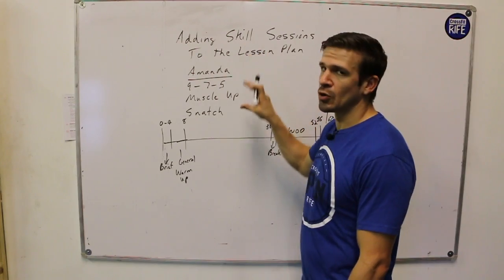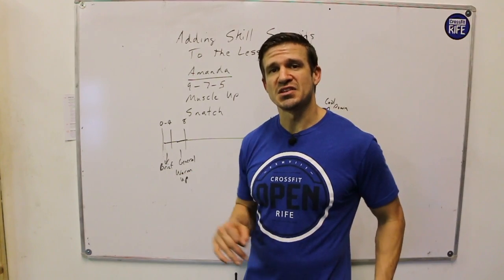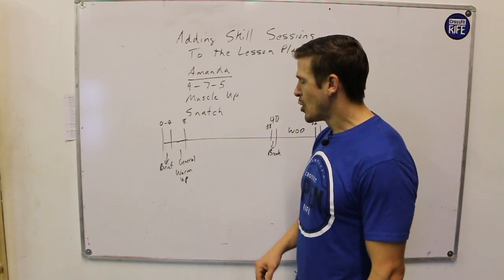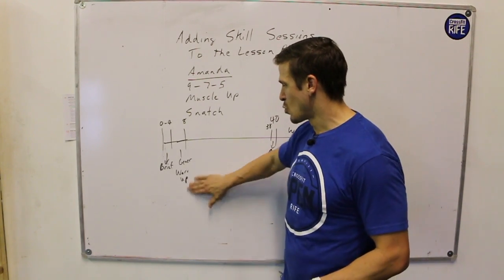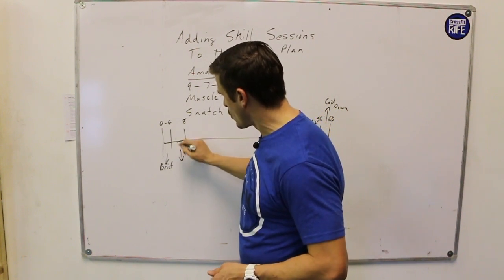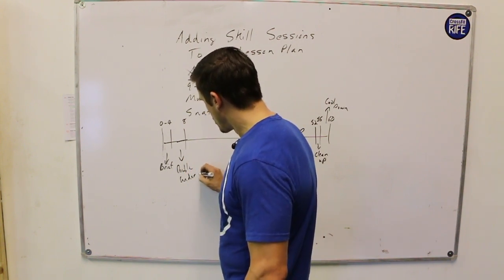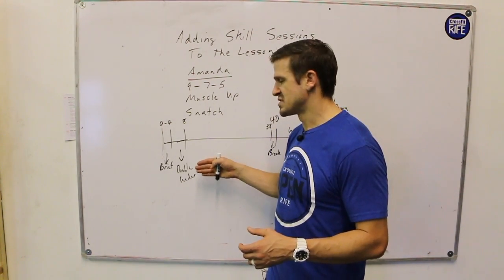I've added a break and a four-minute general warm-up. Now, how would I go about adding skill sessions in here where I can layer two things on top of each other — do a lot of teaching but also add some skill-based practice? I can have a general warm-up, or I could double down and add another skill set that also doubles as a warm-up. What I would do in this scenario is play around with what I'm using for that general warm-up slot.